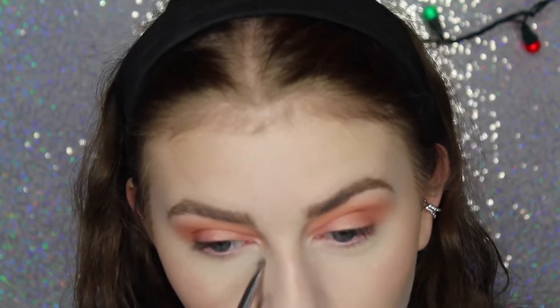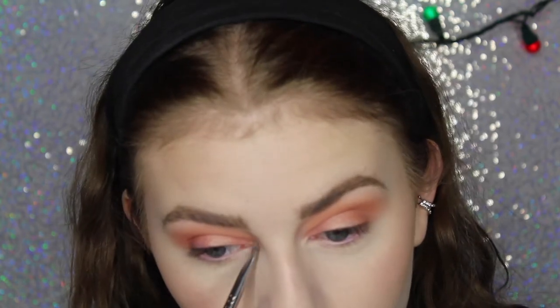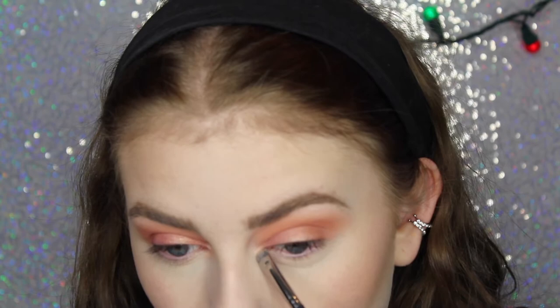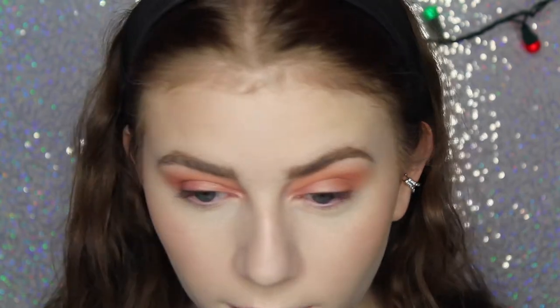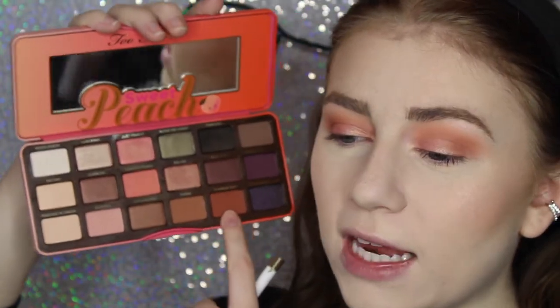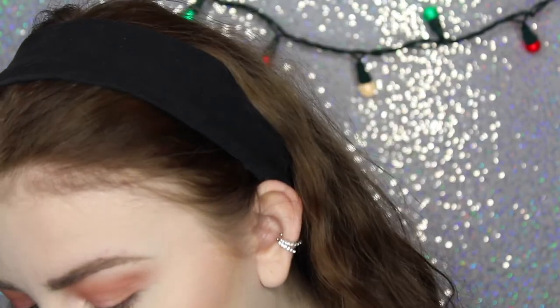It also highlights my inner corners. I said I wanted to keep this really natural looking, and I do, but I want to add a little bit of a more dramatic color on the bottom lash line. So I'm going to take the shade Summer Yum — it's a really nice darker warm-toned brown, but it definitely has hints of red in it. It's very brick-colored.